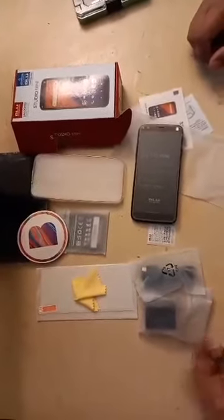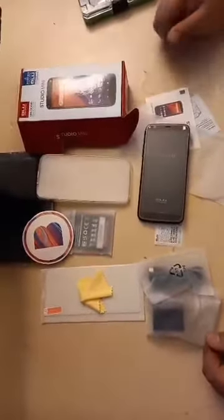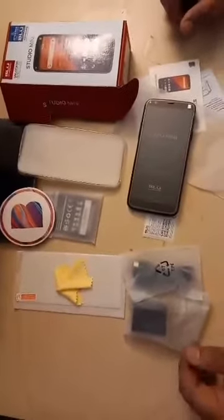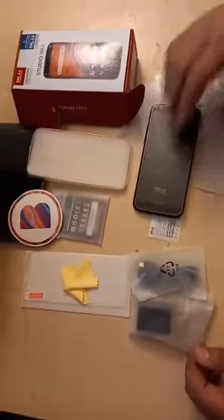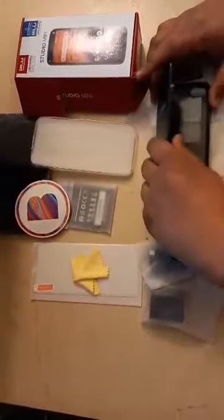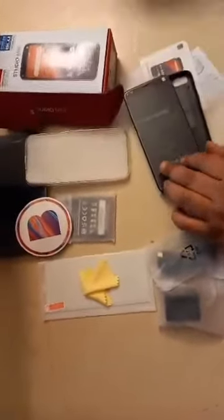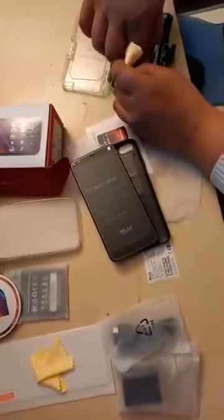Hello, we are back again. After unpacking the BLU unlocked phone bought from Amazon, we are now going to check if it's really unlocked and working or not. We will use a SIM card from T-Mobile — my friends say I have an accent so they tell me to say T-Mobile — but anyway, it's the great giant T.